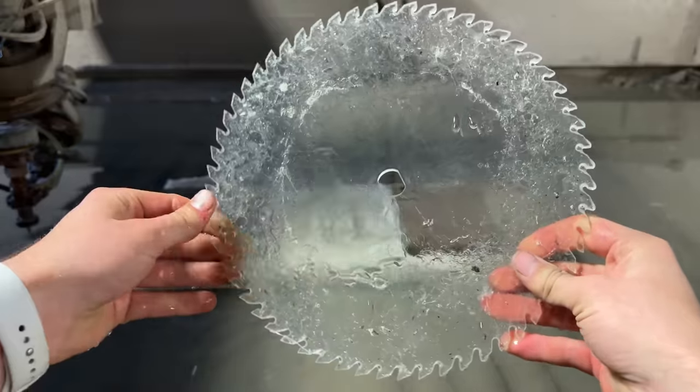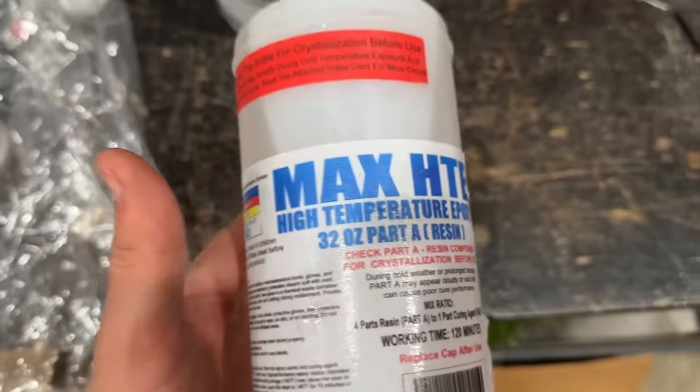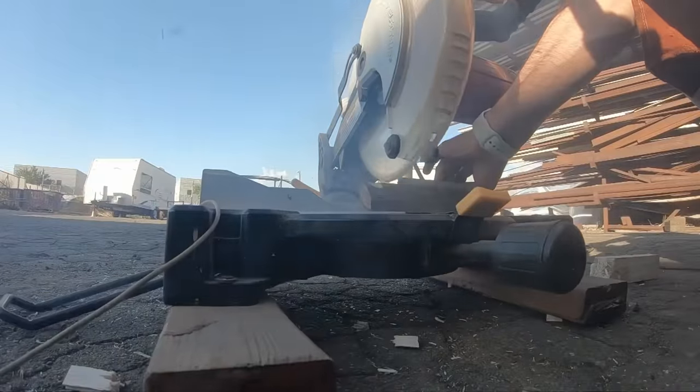Can fiberglass cut wood? What about a blade that's made of glass shards and resin? What if we use special resin for high temperatures? There's only one way to find out.